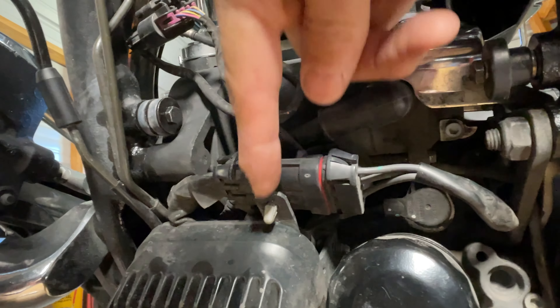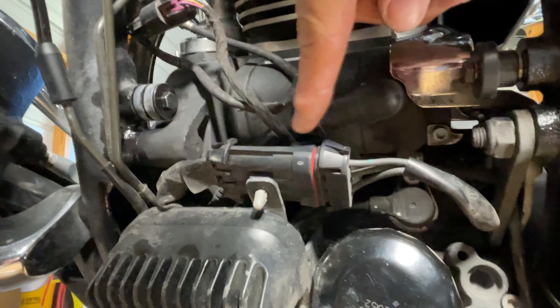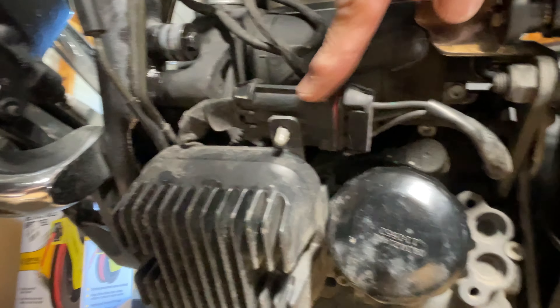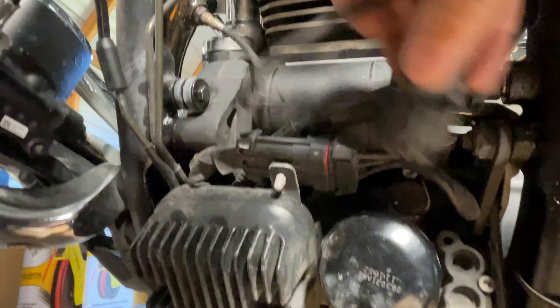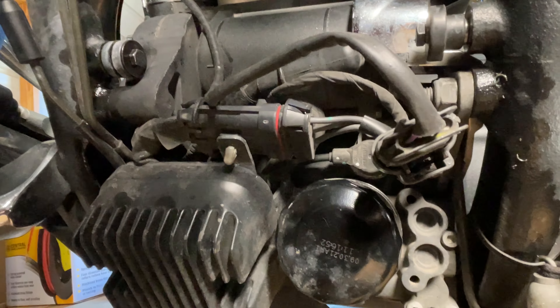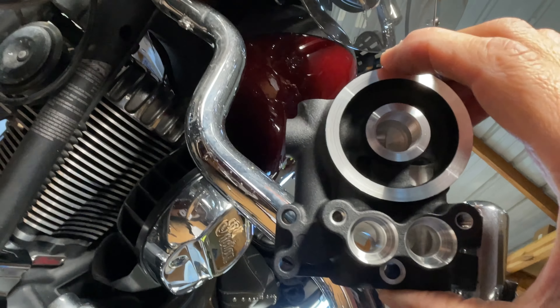This plug right here, which is attached to this connector, is kind of in the way of one of the hoses that goes from the cooler into the new mount, which I haven't put on yet. I may have to rewire it somehow. There's also the oxygen sensor cable for the front header that was stuffed down inside here — that's going to be in the way too. Now I'm going to change my oil and then get to removing that mount and replacing it with the one that comes in the kit.